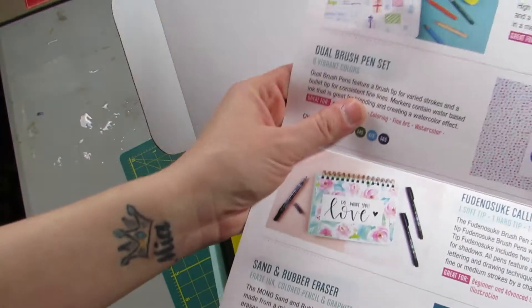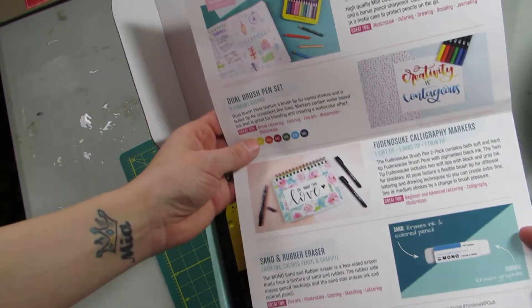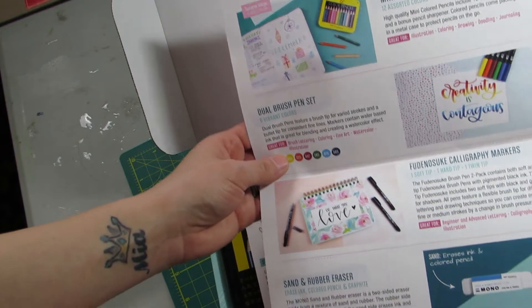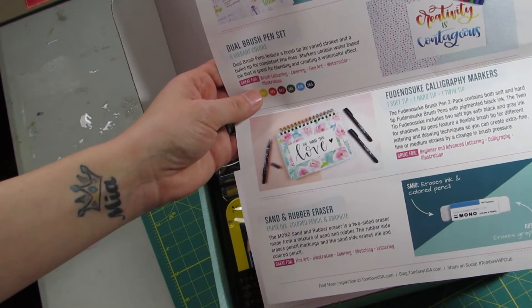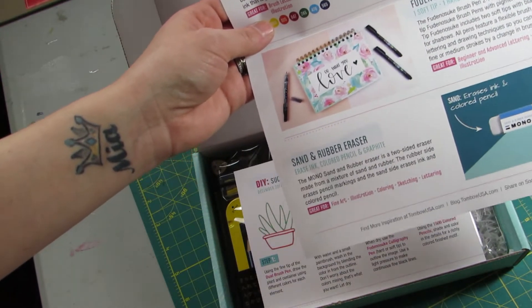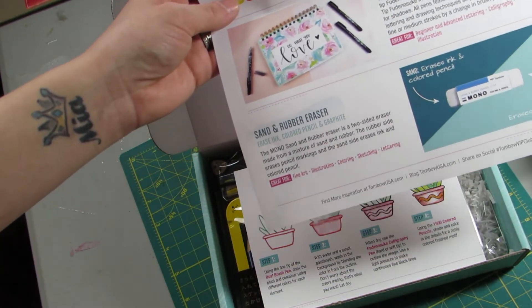So it tells you what all is in here. You get mini colored pencils, dual brush tip pen set, the Fudenosuke calligraphy markers, and the sand and rub eraser.